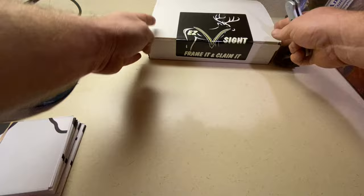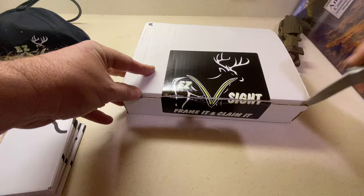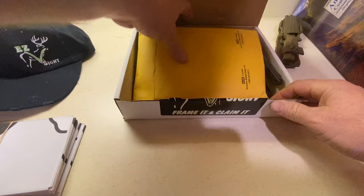So why did I order this thing? I ordered the EZV sight simply because I was out hunting on Sunday. I didn't record the hunt because I didn't kill anything — I did record it, but there was nothing notable.